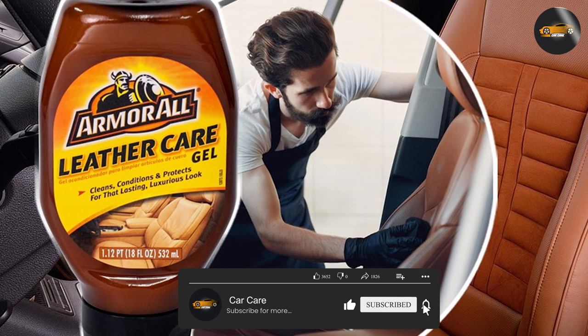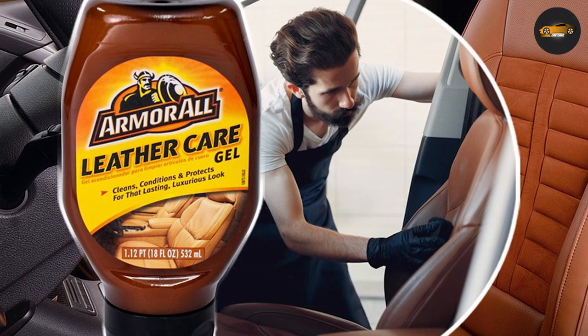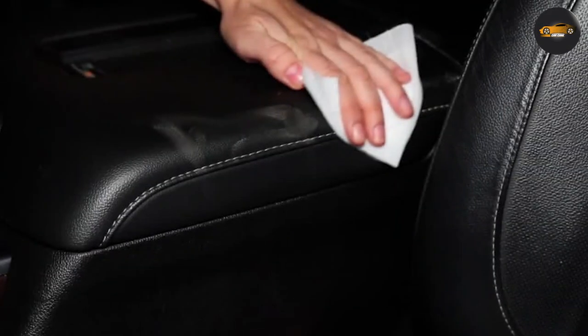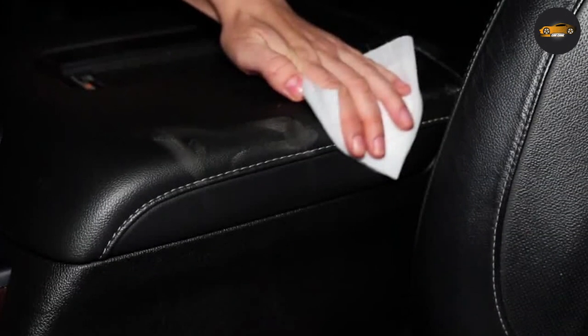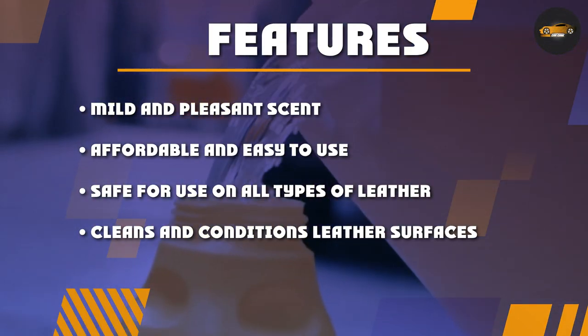The Armor All Leather Cleaner is a versatile product that not only cleans but also conditions leather surfaces. It's designed to be safe to use on all types of leather, including those that are perforated, embossed, and even those with stitching. One of the standout features is that it doesn't contain any harsh chemicals.